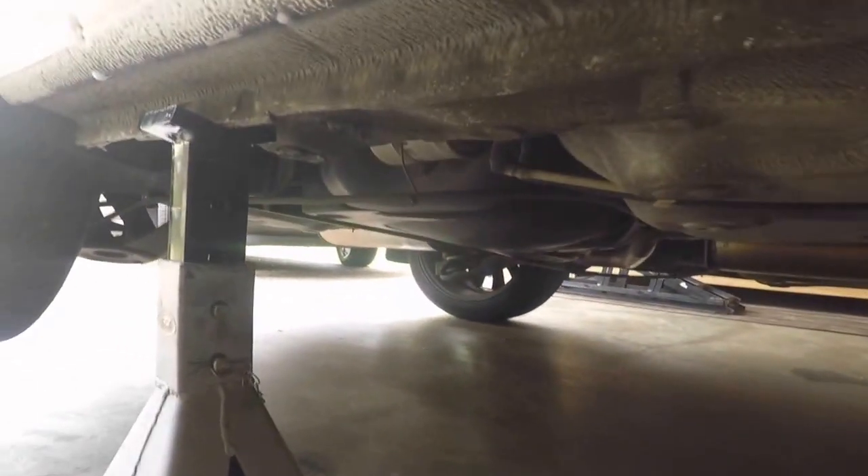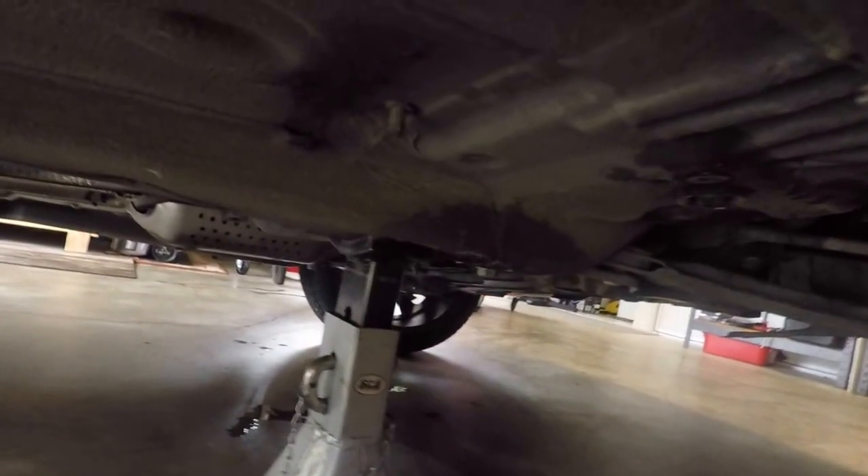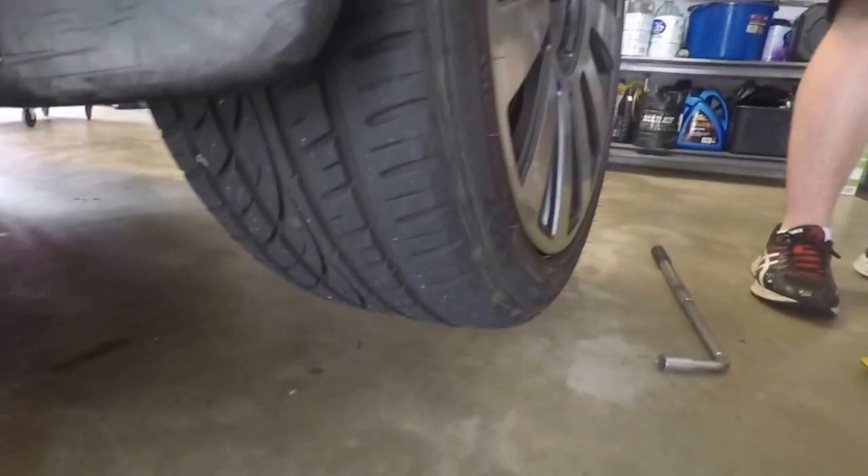Once it's jacked up, put in the axle stands. Make sure they're in a solid location — you're going to be working under the car. Think safety. If you're not sure where these solid locations are, maybe you should not be doing this job.